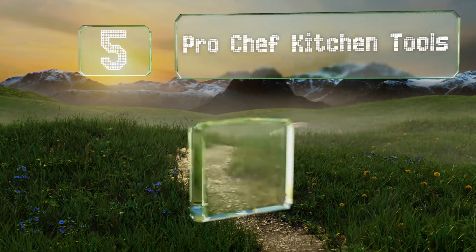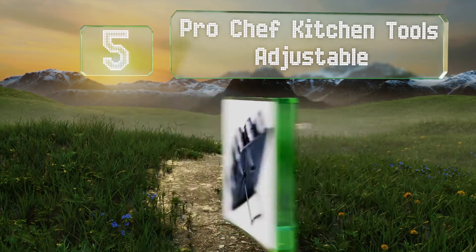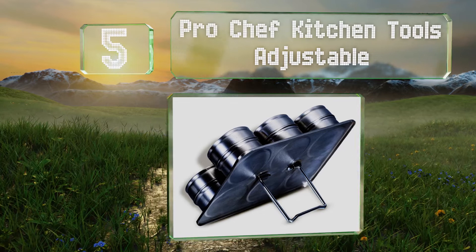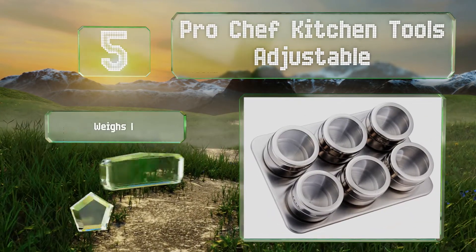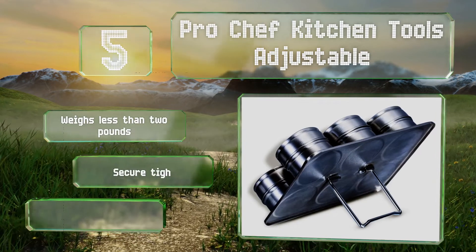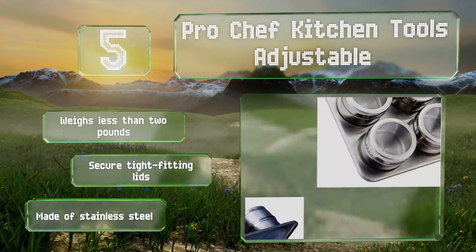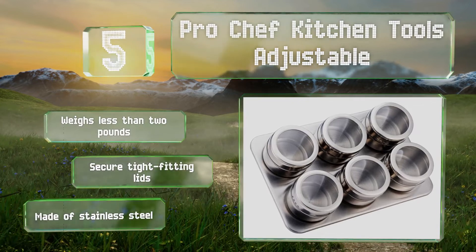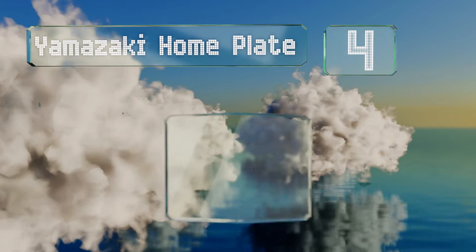Halfway up our list at number five, the Pro Chef Kitchen Tools adjustable is made for convenient positioning of your go-to flavor enhancers. Its versatile stand can be hung on the wall or propped up on a counter and the sleek look suits almost any style, blending in well with most kitchens. It weighs less than two pounds and comes with secure tight-fitting lids, and it's made of stainless steel.